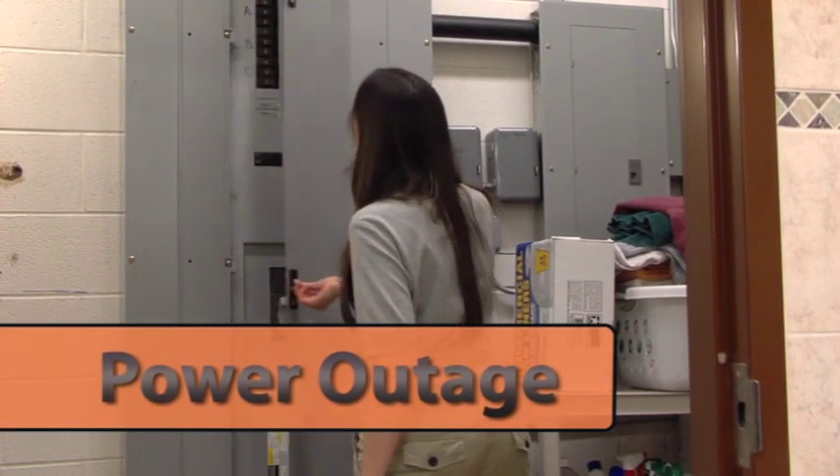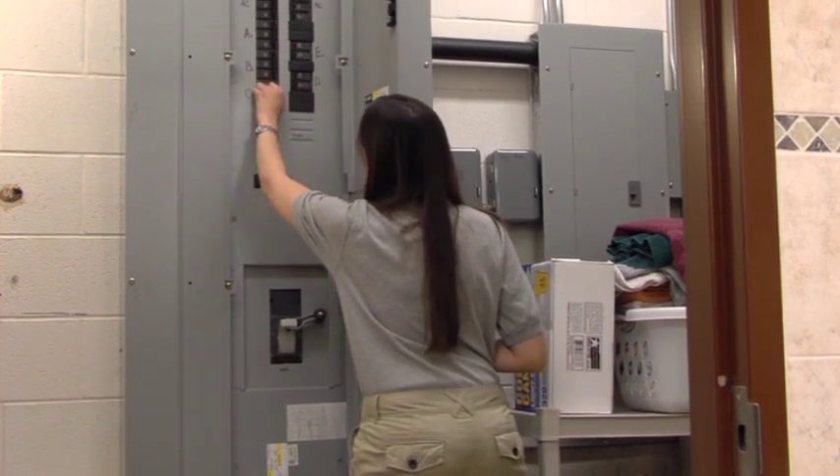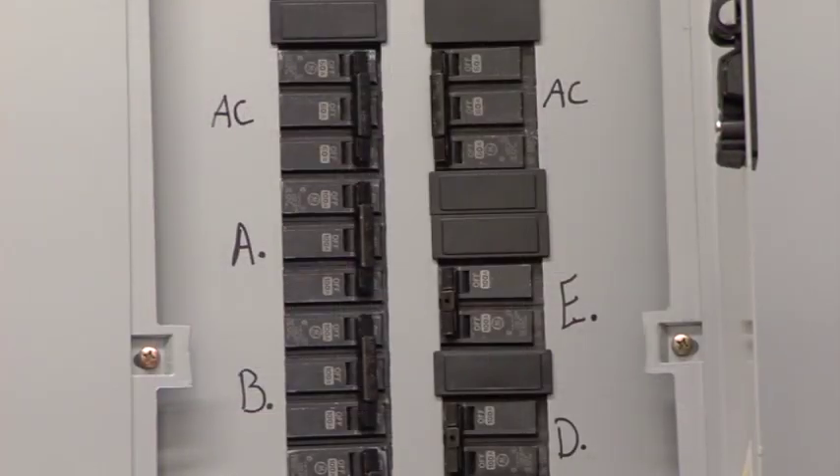If the laundry loses power, locate the electrical panel and check for any tripped breakers. If you find a switch that was tripped, reset it. If all the power is off, shut off all the breakers to the equipment.